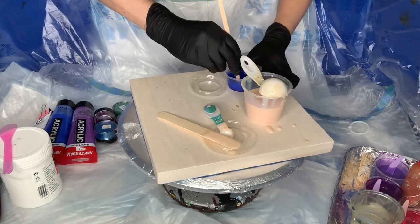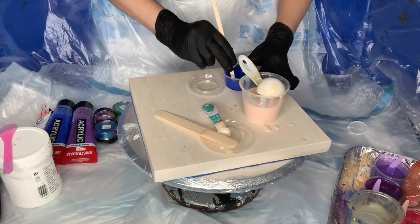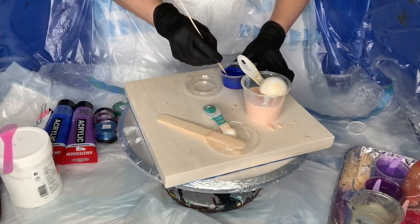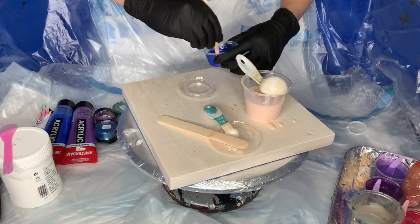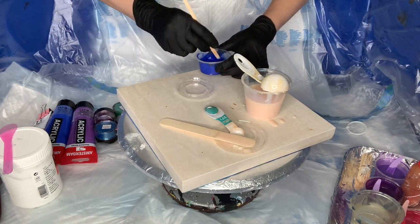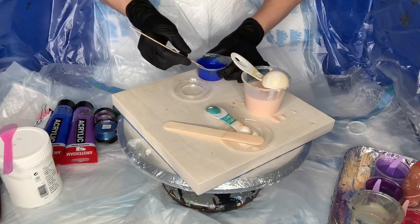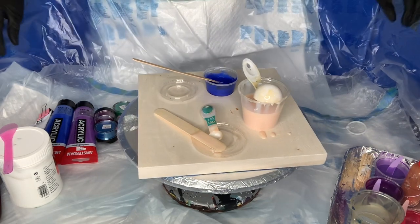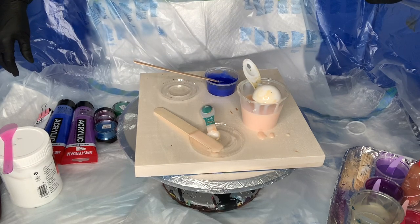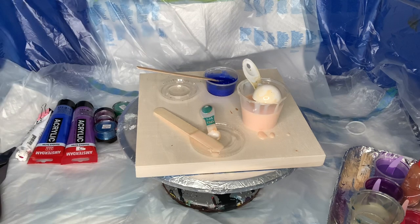I want to make sure I'm getting all the pigments from the bottom of the container and on the sides as well. By the way, for people who are in Canada, there is already an independent store that sells ColorArte pigments. You can find the link today in my Instagram, and I will also link it in this video.